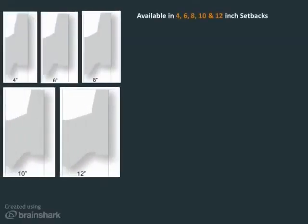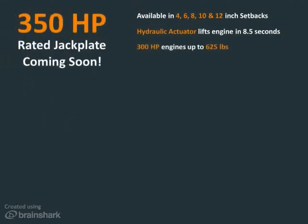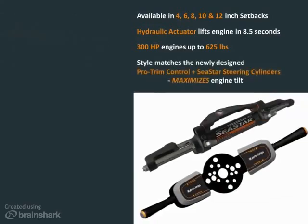Available in 4, 6, 8, 10, and 12-inch setbacks, it features a new high-speed hydraulic actuator that lifts engines in 8.5 seconds. The Seastar jackplate is rated for 300 horsepower engines that weigh up to 625 pounds. It's aesthetically matched to the newly designed ProTrim control and Seastar's steering cylinders, and when used with Seastar's steering cylinders, it will maximize engine tilt.